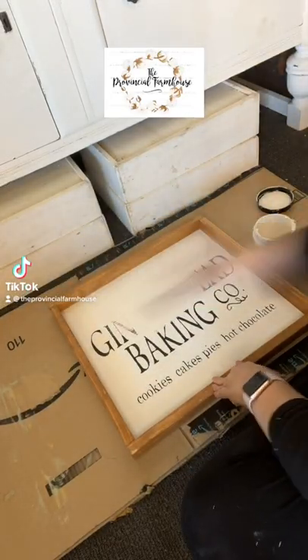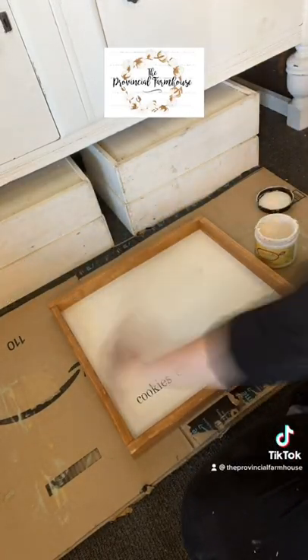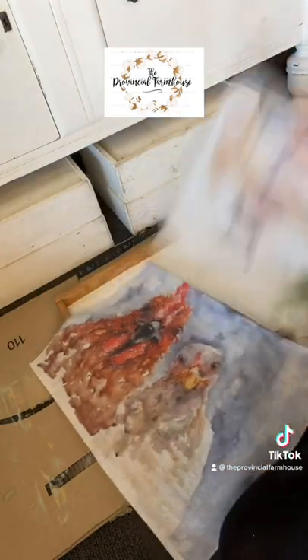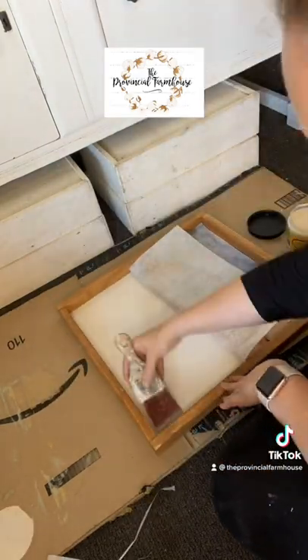Let's make some art. I'm repurposing an old sign and painting a base coat of Dixie Bell's Fluff chalk mineral paint. I am also using Royce Arco Treasures Farm Animals decoupage paper for this project.